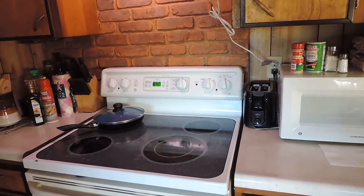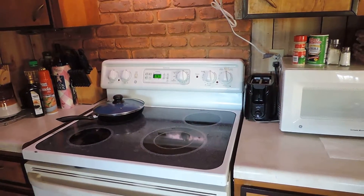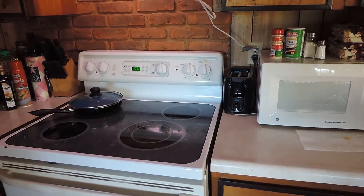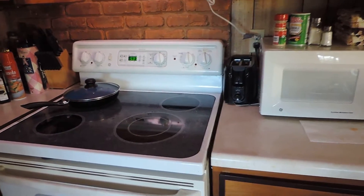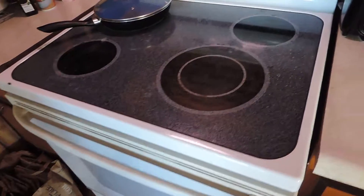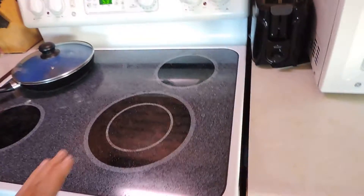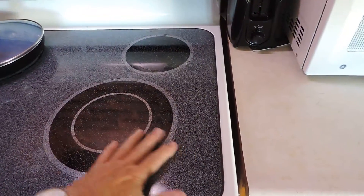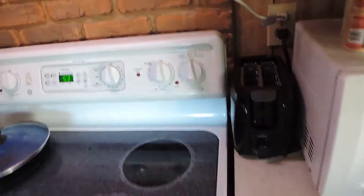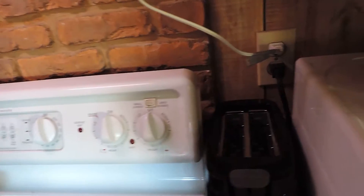This is stovetop cooking 101, and I have never cooked on a glass stove before. As you can see, it's glass all the way across, and there's one interesting little feature of this stove I want to show you.